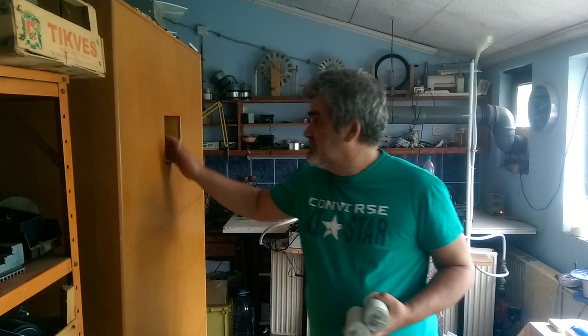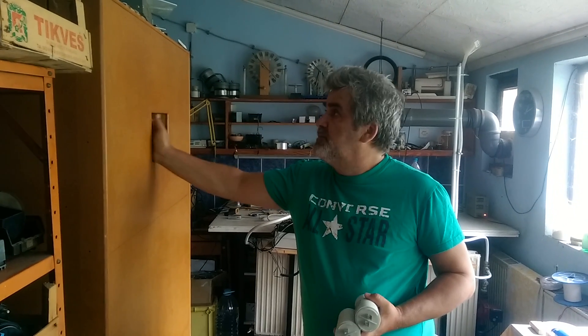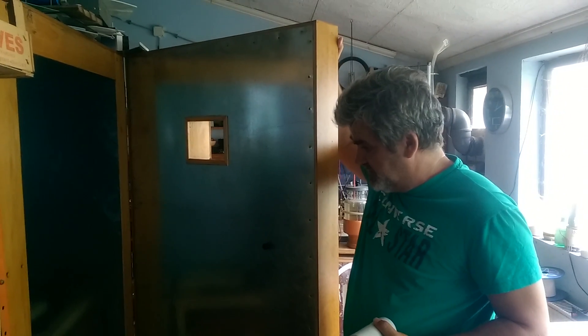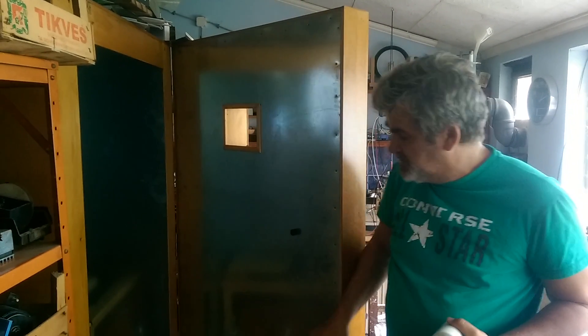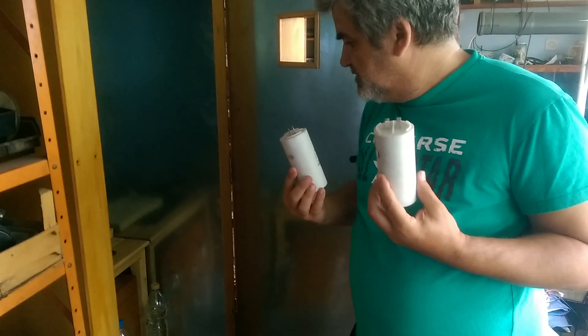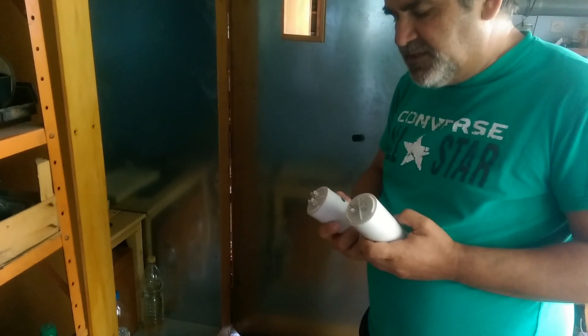Hello, welcome to the test physics series again. In 2010 I made the big orgone accumulator, like this — you can see more details on my YouTube channel. In that time I tried many things here, including trying, like other people did, to see if I could make some detection of this orgone energy.